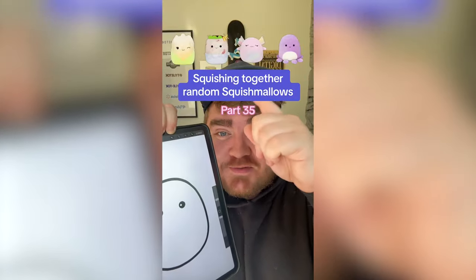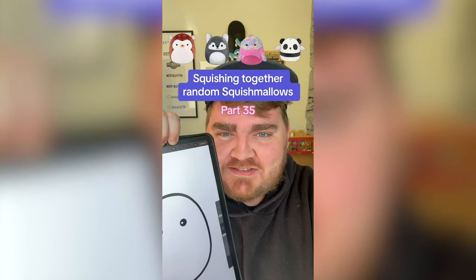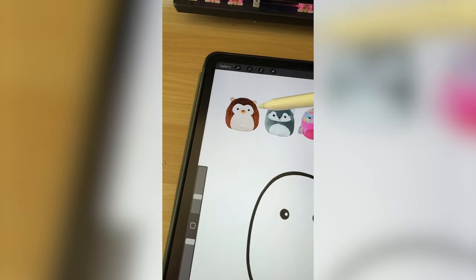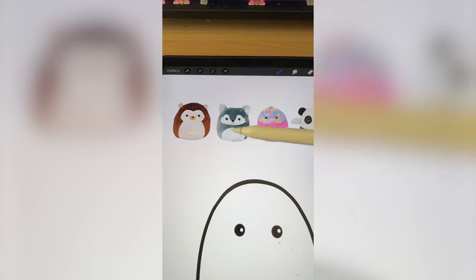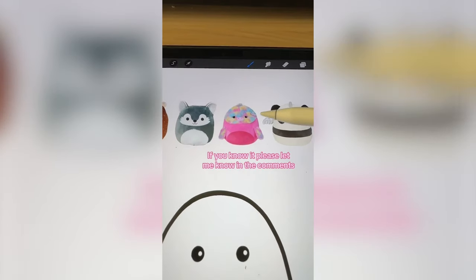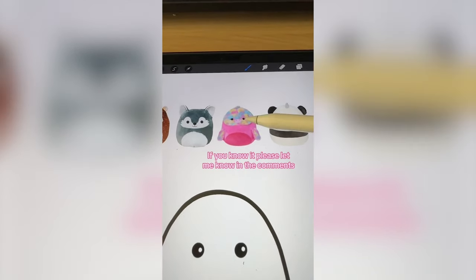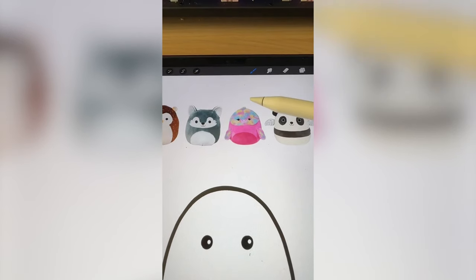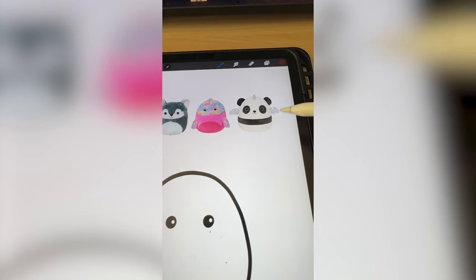Whichever squishmallow this filter lands on, we're gonna mash them together. We definitely have to do this brown part with the little spikes of the hedgehog. I think for the wolf, maybe the ears and the little snout. I do not know what this one is — I thought it was a manatee — but we definitely take the rainbow tie-dye color from that. And then maybe from the panda, we do the wings, horn, and the stripe.